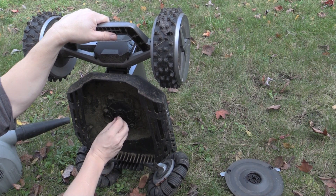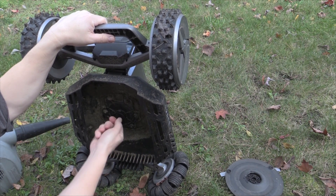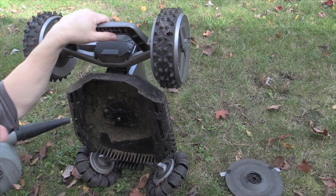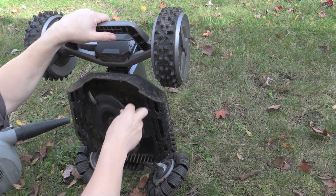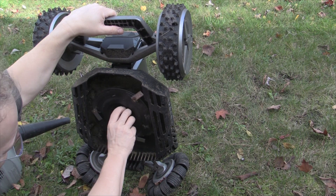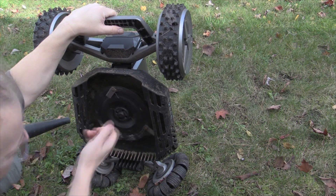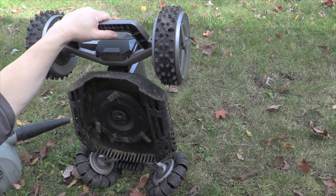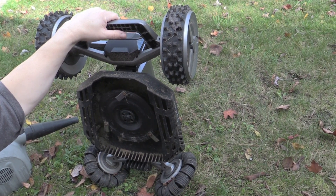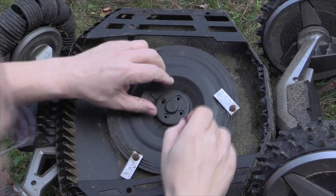Then I'll put this back on. I should probably put some Loctite on here, but since I don't really know what I'm doing, I'll see if it works without. Yeah, okay, that actually feels like it's moving right. So we're going to get it in there, line up the holes, and put the screws back in. I'll turn the unit over to begin with to see what's going on, so I'm not holding it up with one hand.